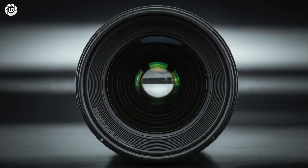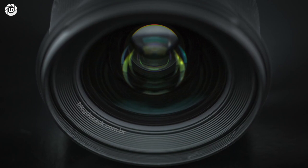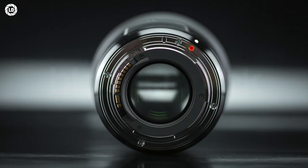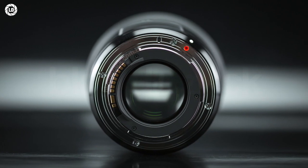At the front, the Sigma sports a plastic 77mm filter thread that fits right above the first optical element, and it comes supplied in the box with a lens hood. At the rear, the metal mount doesn't sport a rubber gasket, and nothing is declared about a proper weather-resistant scheme.